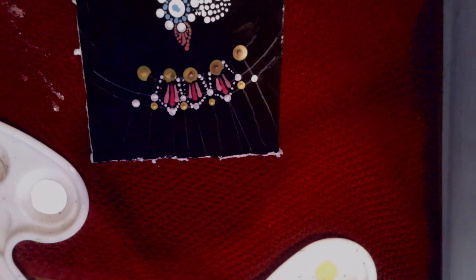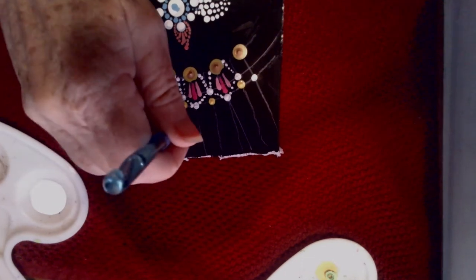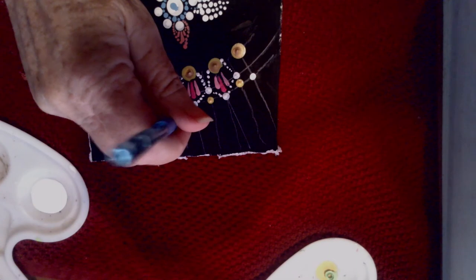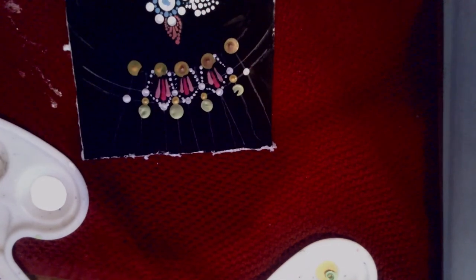Then I'm going to take a light green and put that in here. I'm going to take the large crochet hook — the second largest — dip it in the green, and put it right here. Then put the next one right here, and go ahead and put the other two as well. You can get a gist of your pattern because we're back to what our pattern is.